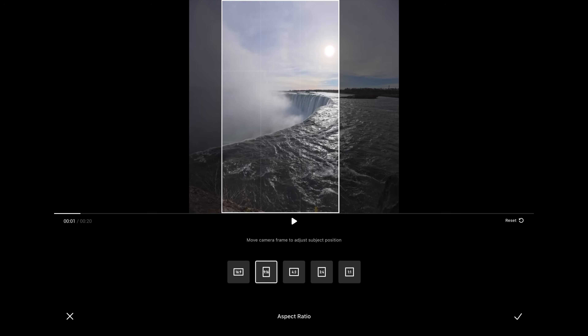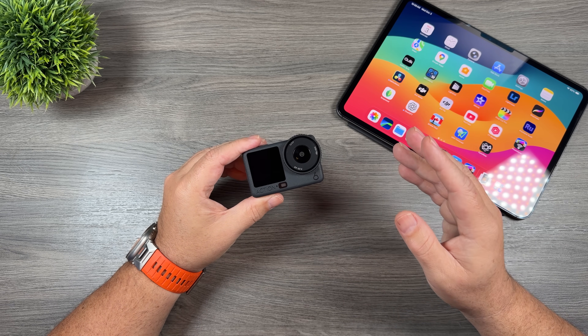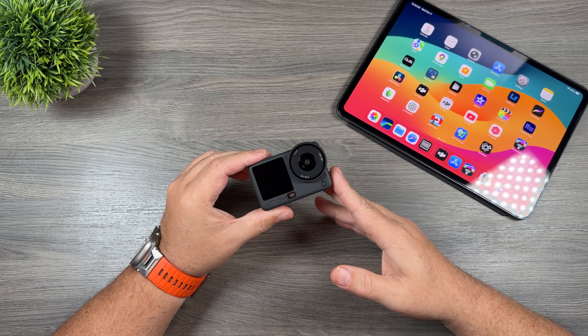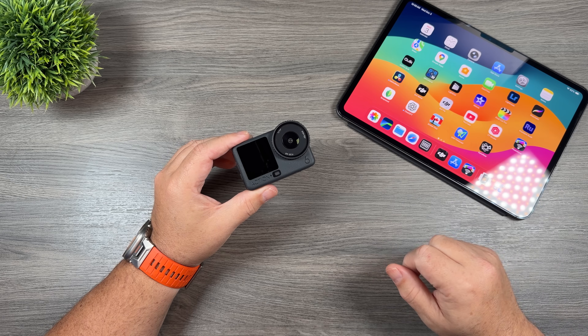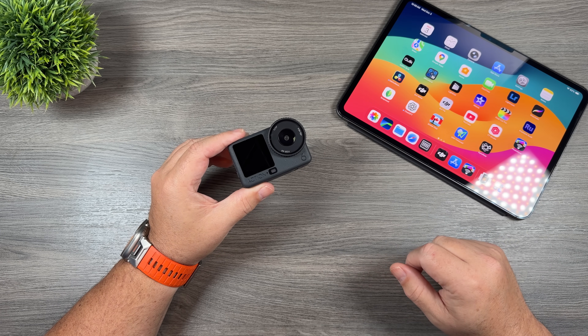Now for some people, if you're brand new to action cameras or brand new to editing, you might be a little reluctant to use that feature just because you're not quite sure how to crop it later on. But it's actually very simple to do. DJI has all the tools needed built right into the DJI Mimo app. In fact, while you're transferring the content over, it can actually do the cropping for you.